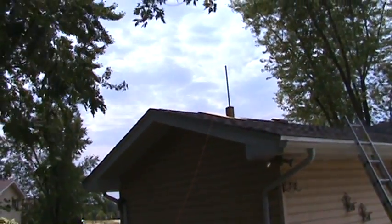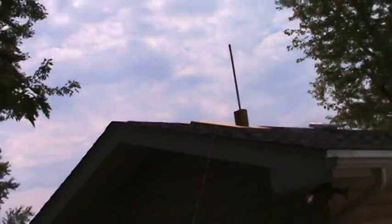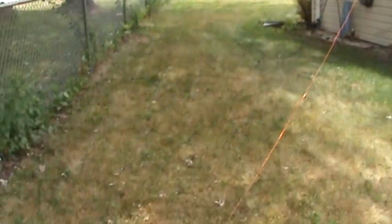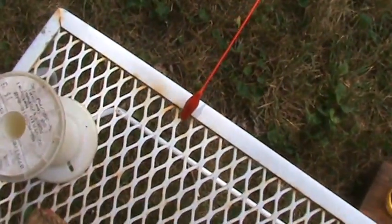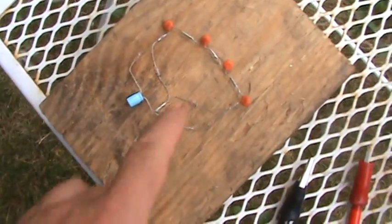We've got our pole and our antenna up there now. No collector on the end yet. Let's just see what kind of voltage we get. I will be hooking that right now — it's just clipped on the table. I will be hooking it on to the circuit right here.